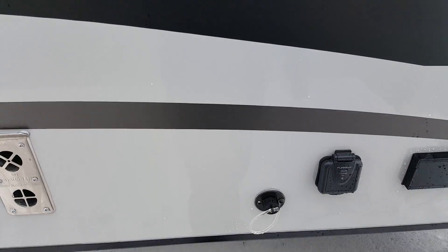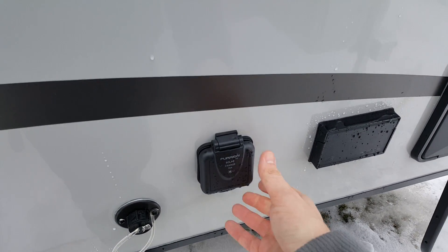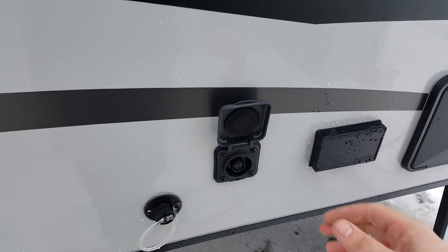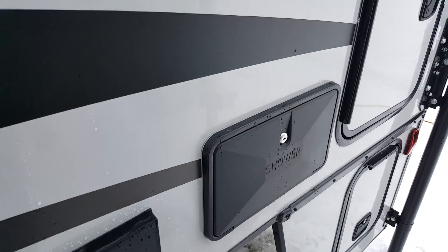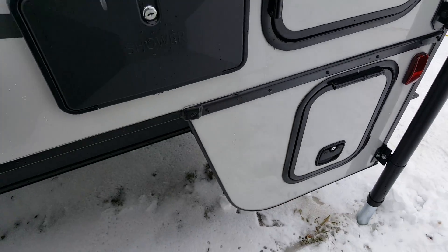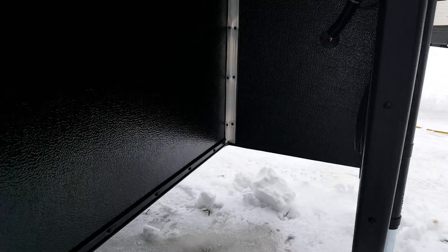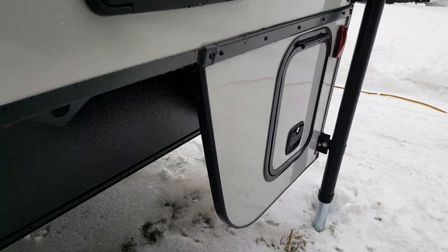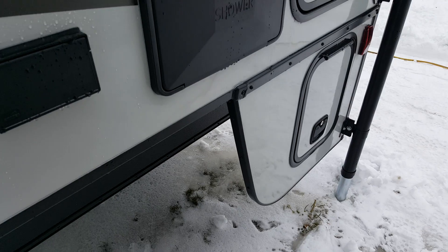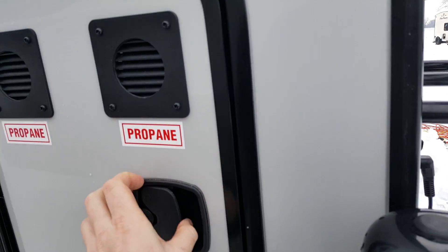You've got a grey water hookup there, so anything that goes down the kitchen sink will come out that drain. They're all pre-wired for a solar panel, so you can buy an aftermarket solar panel — it plugs right in and will keep your battery charged. There's also an exterior shower with a hot and cold tap. You can order this with a short bed package where this compartment would be fully enclosed for storage, specifically for the 6.5-foot box. And then the propane tank — it's a 30-pounder.